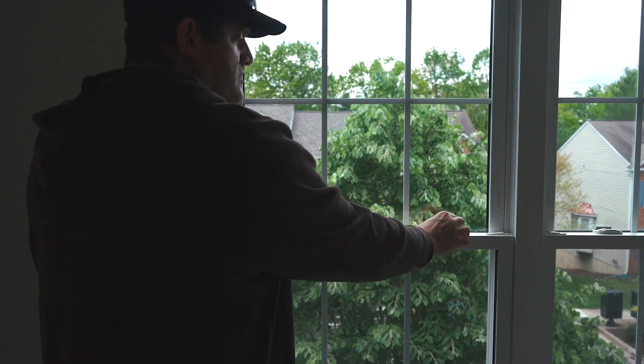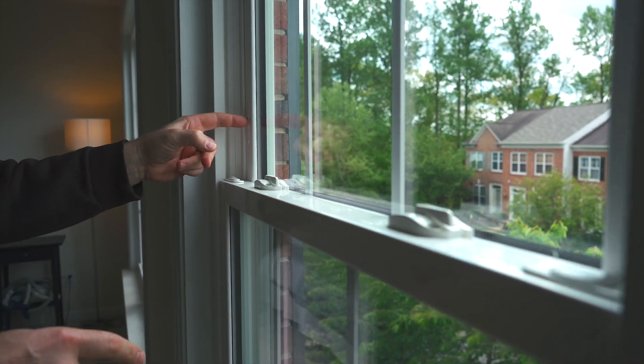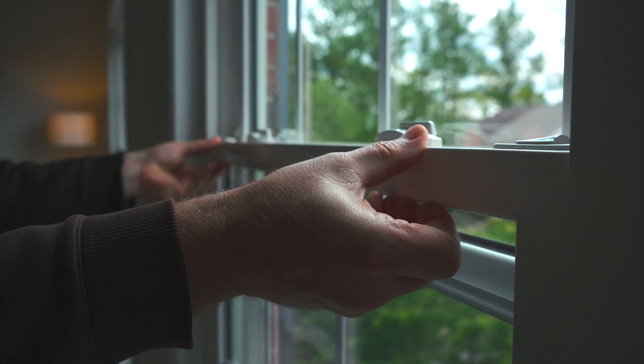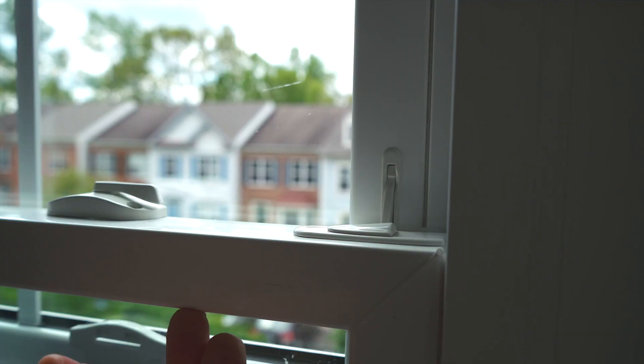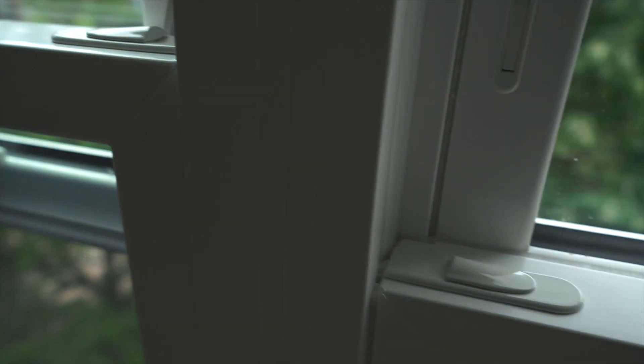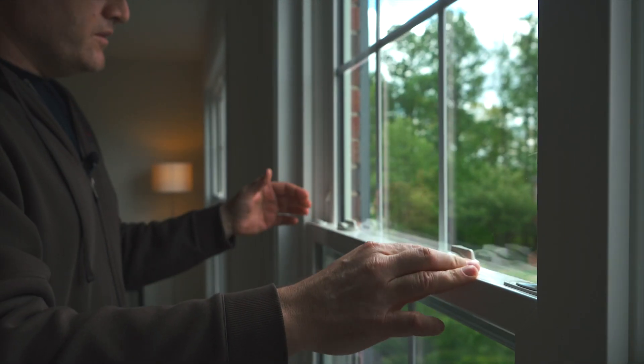Obviously operationally you'll just go ahead and unlock the two locks. Make sure that the night ventilation latches are in, because these keep the window from coming up any further than that. That's a good option if you have any children that you're worried about potentially getting up close to it, or any animals.